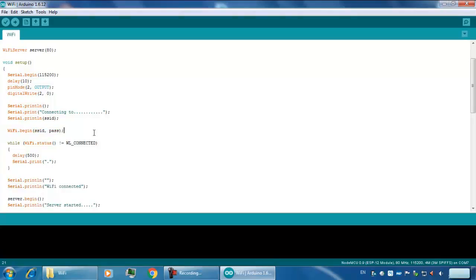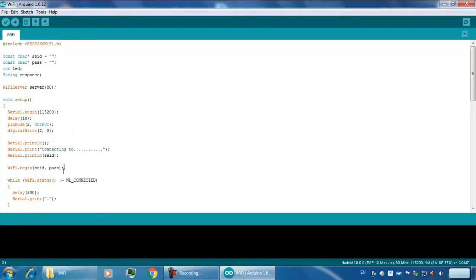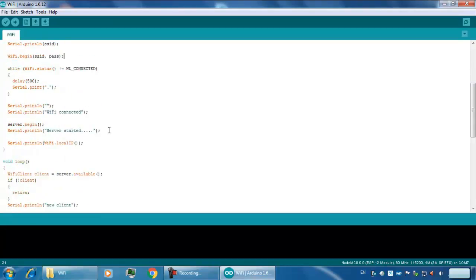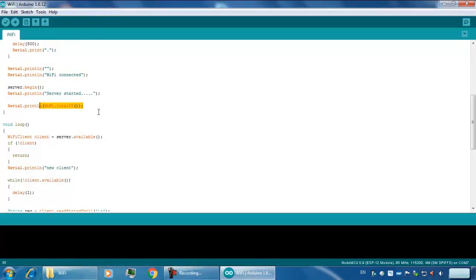The board will connect to the SSID and password of your router. After getting connected, it will check the Wi-Fi connectivity. If Wi-Fi is connected, the server will begin, and it will show you the IP address. This IP address will be used to communicate with the server.